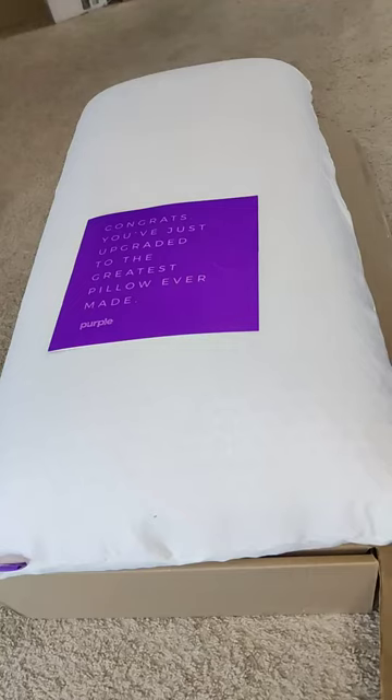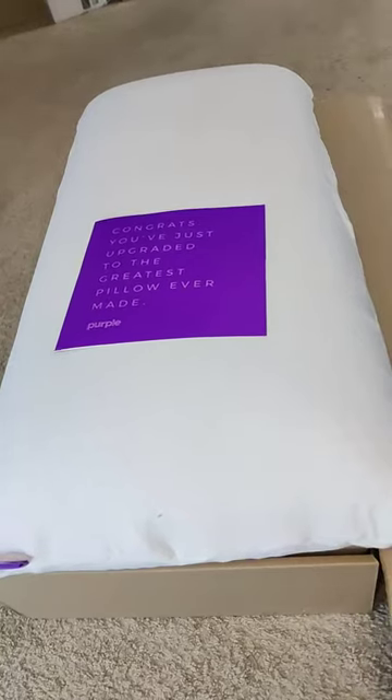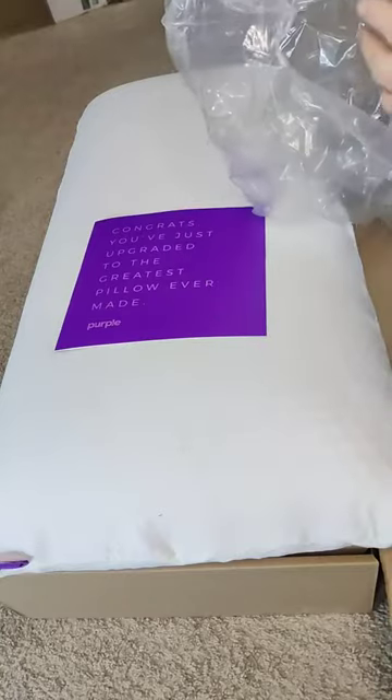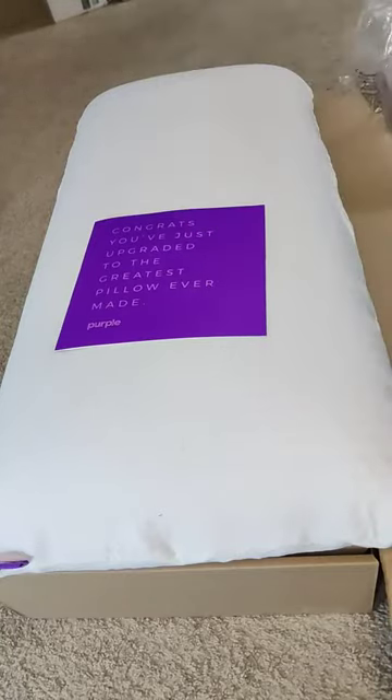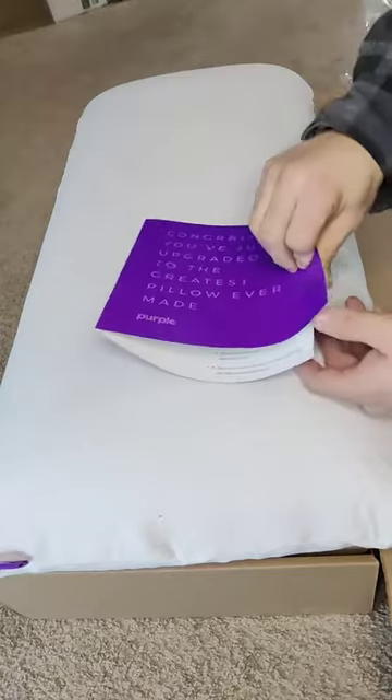Check out this Purple pillow I just got. It came in a nice box, all bagged up very nicely, completely sealed shut — so I had to rip it open. It came with this manual or whatever.